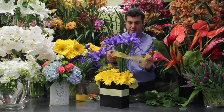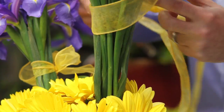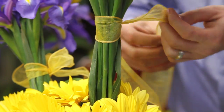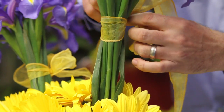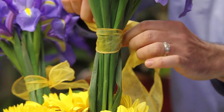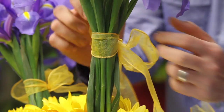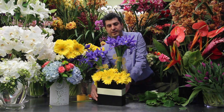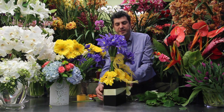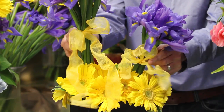We're going to tie this top part and here we go — we're almost done. And this is how you're going to be able to create an iris and daisy arrangement. Thank you for watching.